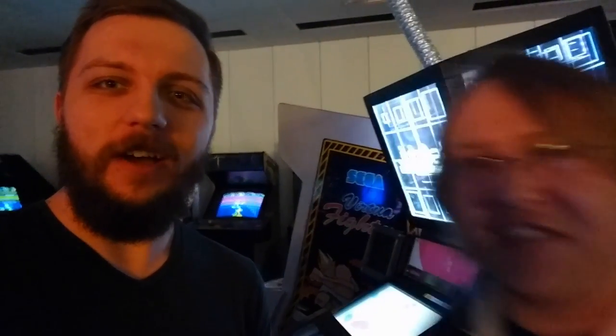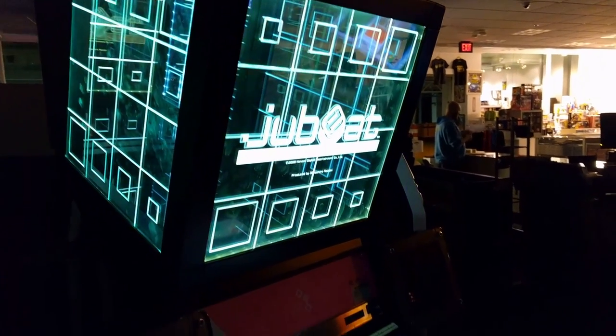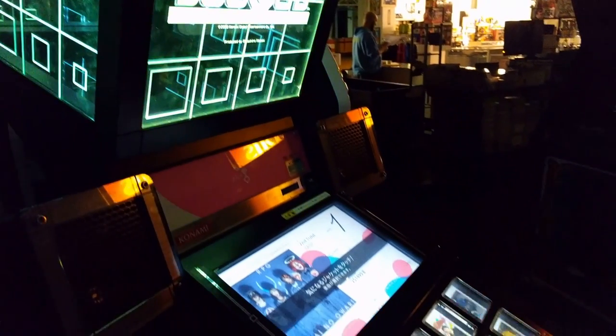This is Tom and Adam from 72-Bin Connector, and we're here to tell you about UB, which is this arcade game.